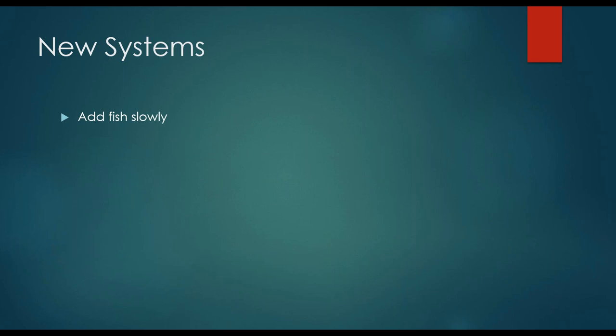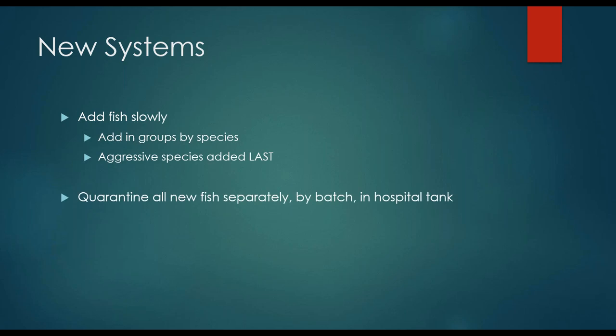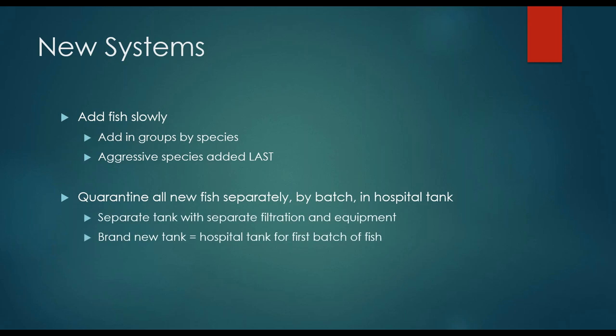Once your system is starting to be established, add your fish very slowly. Make sure you add them in groups by species, especially if you have smaller fish that like to school together such as zebrafish or neon tetras. For more aggressive species that like their space and territories, make sure to add them last — if you add them first they're not going to let anyone else move into their territory. If you are going to be adding new fish on a regular basis, quarantine all new fish separately by batch from the pet store in a hospital tank.